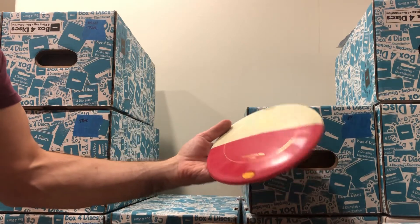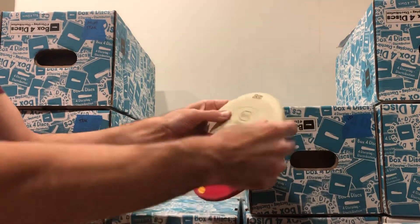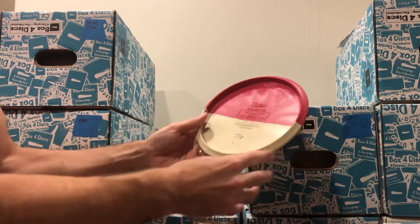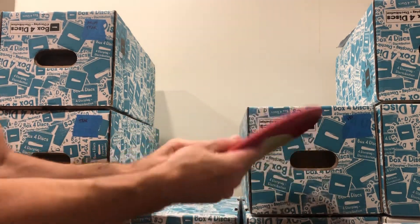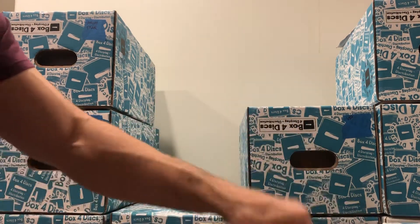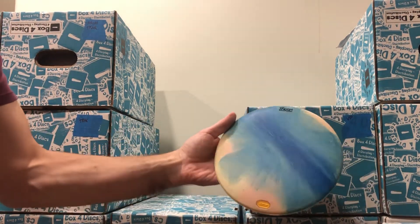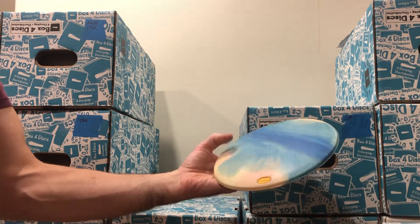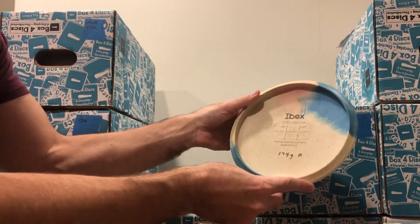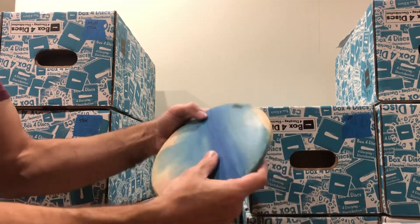From 2013, a Havesy's disc — white half is the firm, red half is the medium, 176 grams, great for rounds if you don't know it's going to rain. Another Ibex — I'm sure the camera is not doing all that blue justice — 174 grams in medium, great feel, a little bit of velvet going on with this disc.